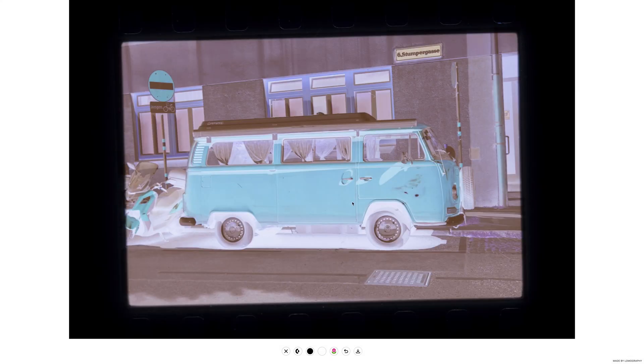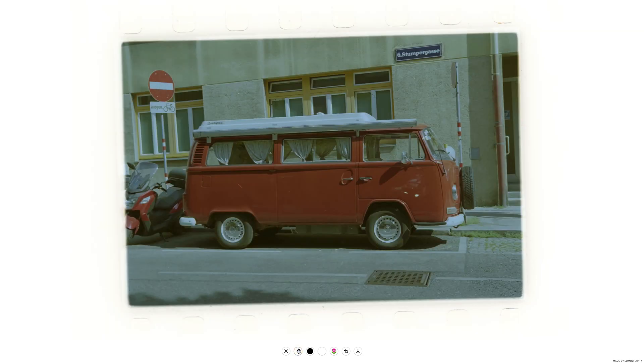Here you can see a Lomography Color Negative 400 scan. After uploading, select the second button to invert your negative. You may now want to make a few edits to the shadows and highlights. Select the third button to open up the shadow editor and choose the darkest part or black point of your image. As you can see here, it's under the minivan.